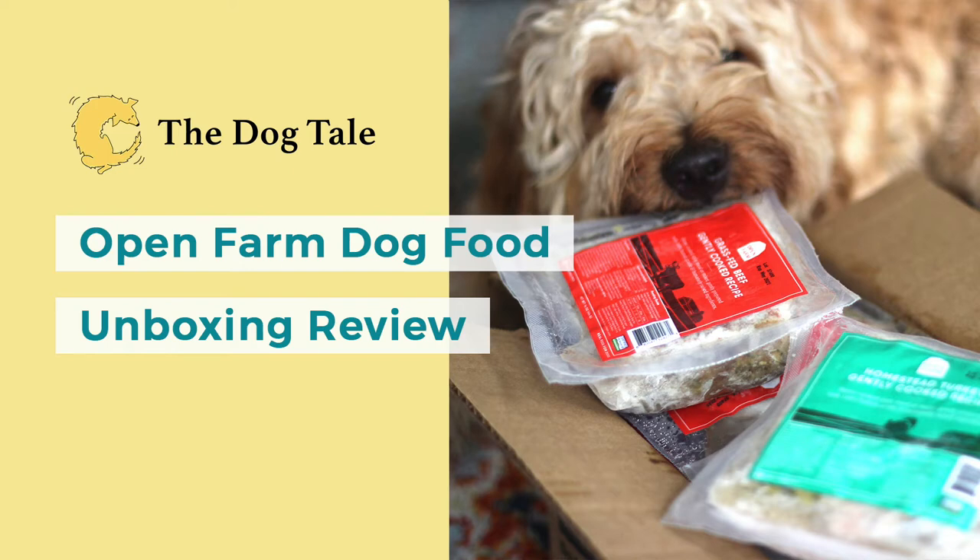Hey guys, Daniel here from the Dog Tail, and today we've got a ton of Open Farm dog food products that we're going to unbox and take a look at. But first, a little bit about the company.